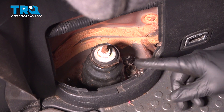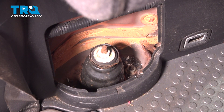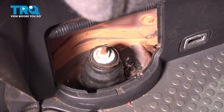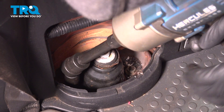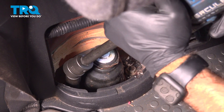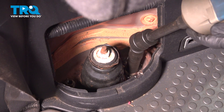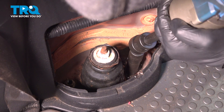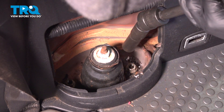Now down inside here, you're going to have two mounting bolts holding in your strut on the top side. They're going to be 14 millimeters. We're going to use an impact on a swivel socket to get down in there. There's one, and there's two.